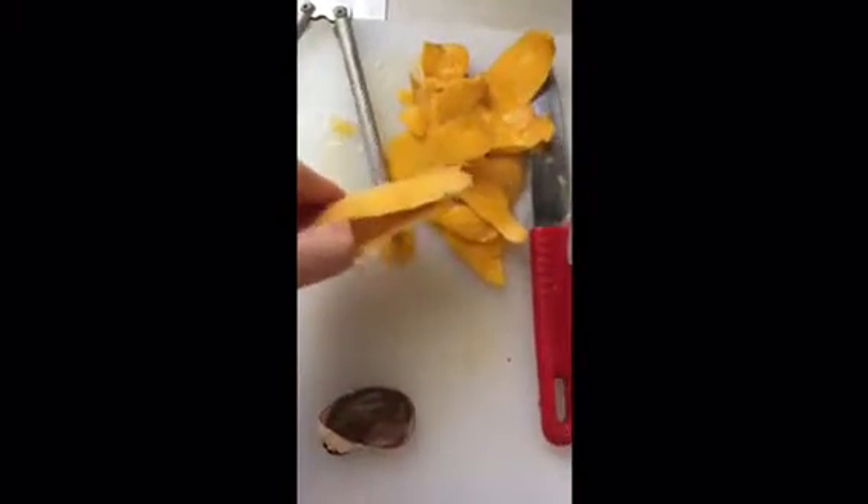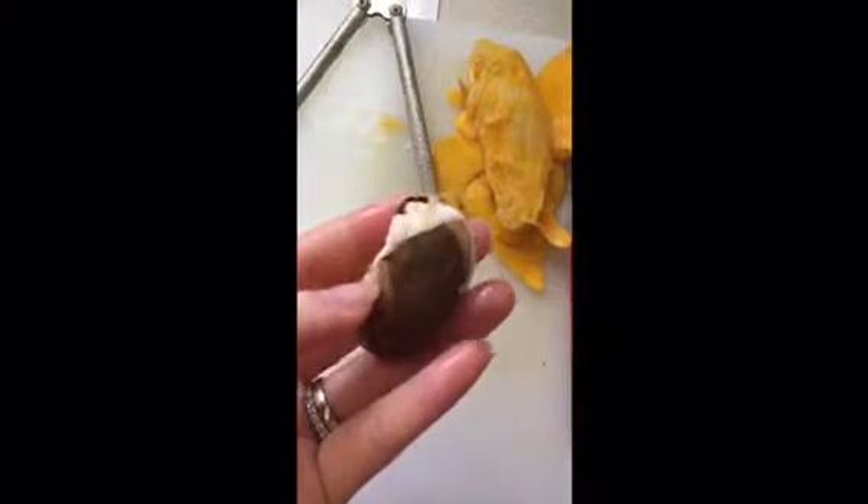Now it's out of the shell, and what you get is a mango seed. This is what the mango seed looks like — it's very healthy and ready to plant.